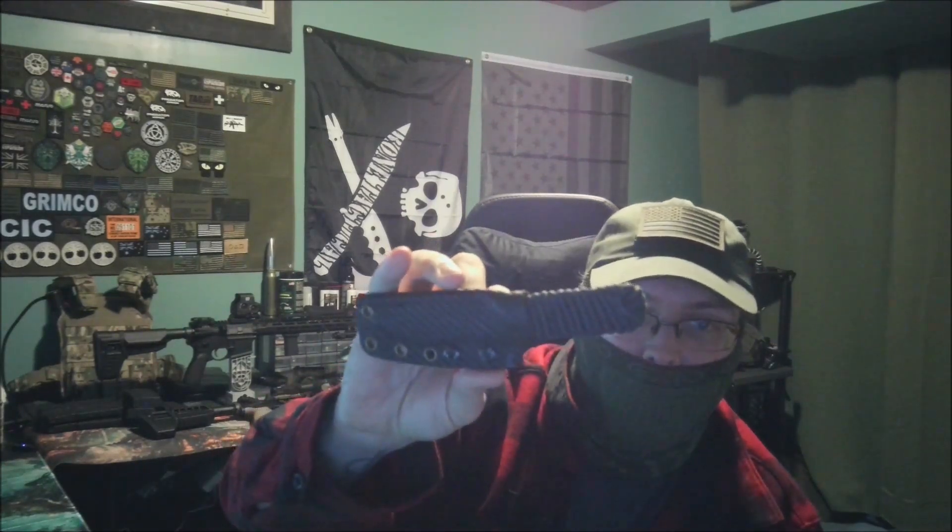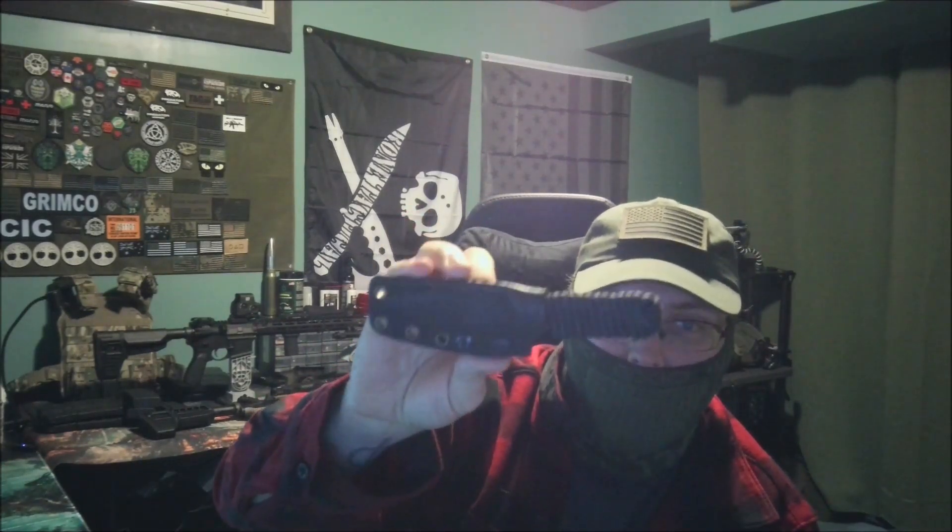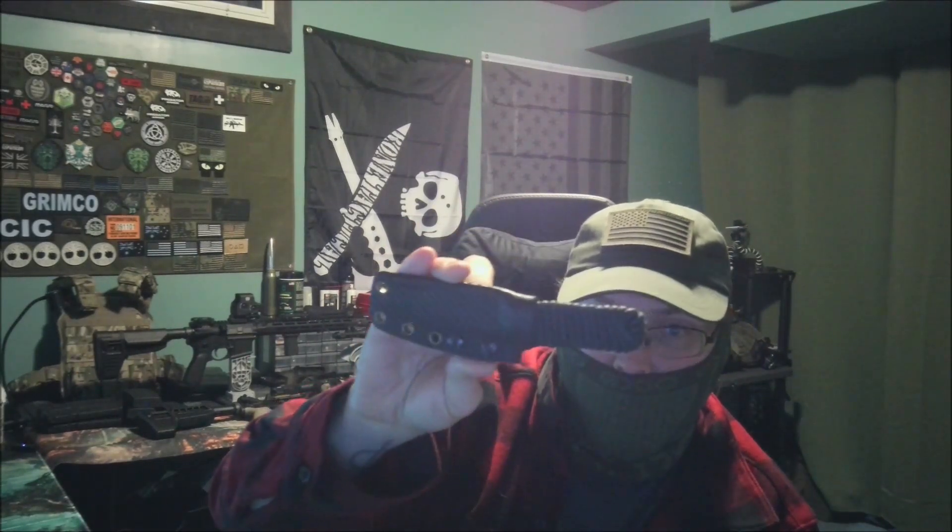Hello everyone, welcome to Great Watch. Today we are going to be doing one of our quick and dirty knife reviews. This is the Bone Tactical Tradecraft Kank combat application neck knife — this is the very thin profile version of this blade with the paracord wrap. This knife retails for about $130.